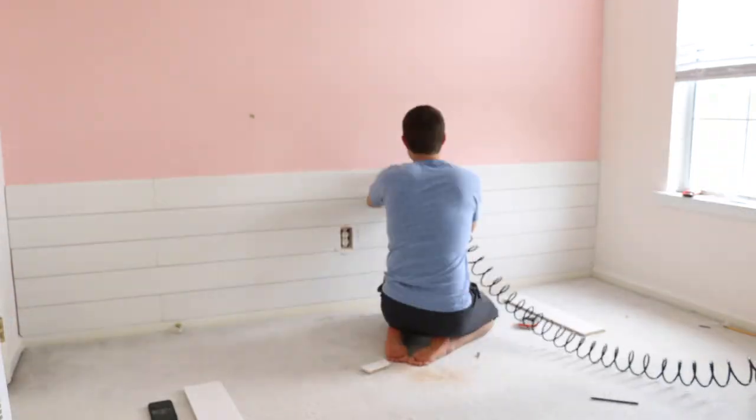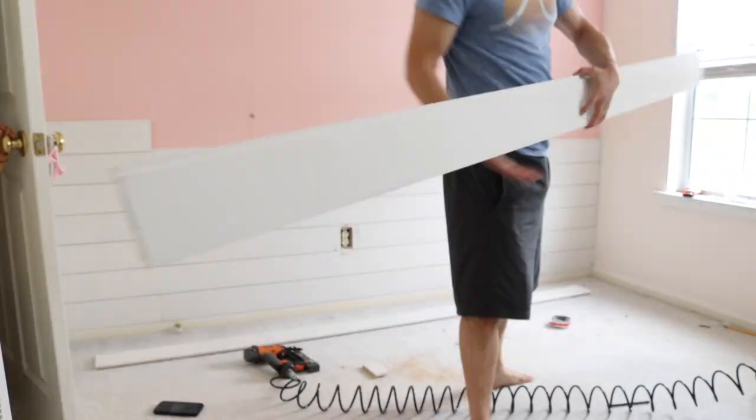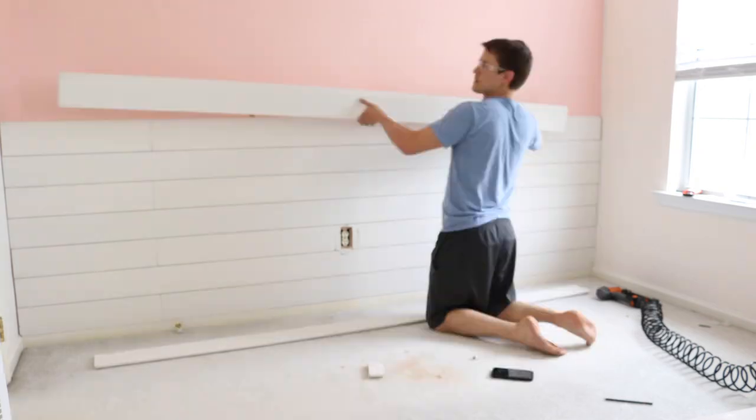As you continue to install your boards, I do recommend periodically checking to ensure your shiplap is staying level. Now, a couple quick notes about some of the cuts and decisions we made. When butting the shiplap together — if you have a wall longer than your shiplap pieces — one way to join them is a straight butt joint where two flat edges meet one another. The disadvantage is it shows the seams a little more; the advantage is it's simpler.